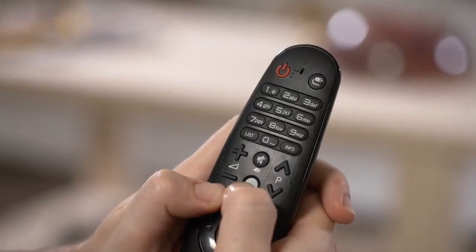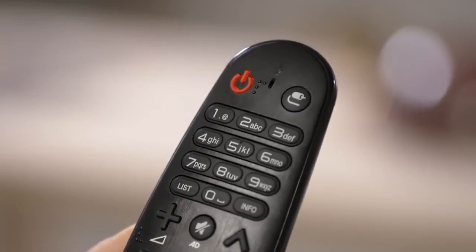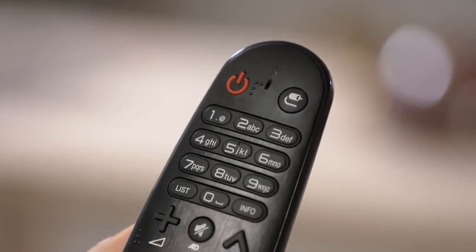To deregister the remote, press the same buttons — the back and the home button together. Again, you'll see the red light blink 3 times and the remote will disconnect. If you're not getting a response, make sure to check the battery. It's an oldie, but a goodie.